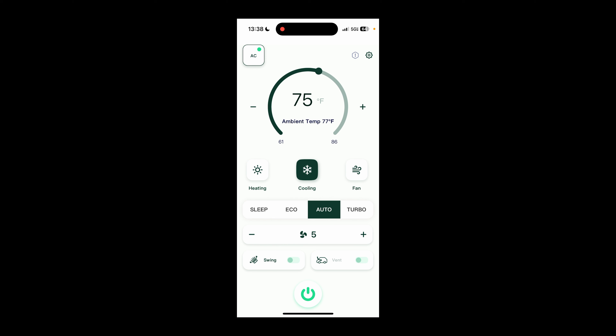This is just Bluetooth functionality, so you do need to be within Bluetooth range. But it's a nice supplement to the remote if you're laying in bed and maybe you left the remote sitting on the wall.